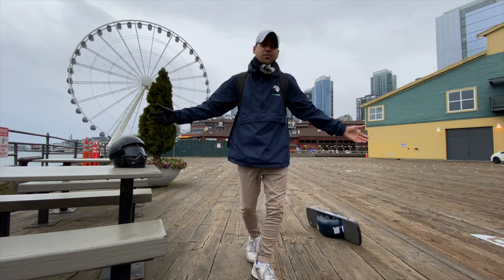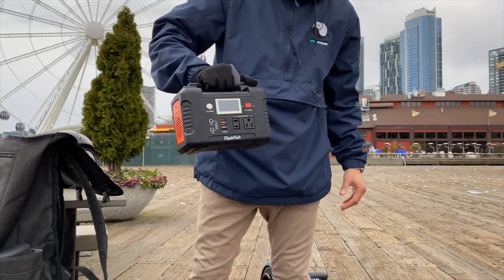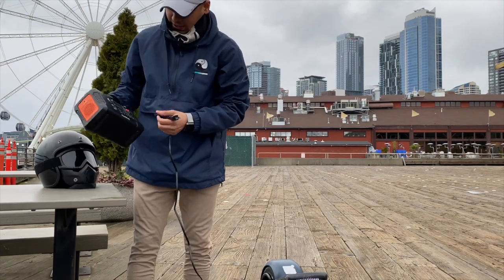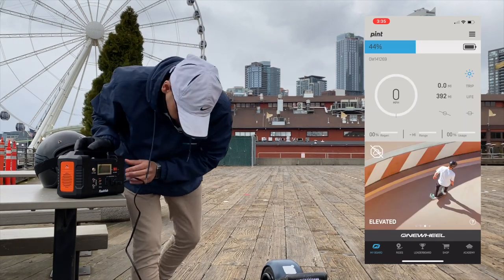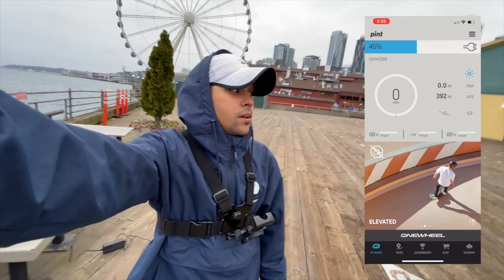All right, found a spot to charge and brought the portable generator with me. Battery's down to about 30% now. I'll plug it up and make sure it's on.